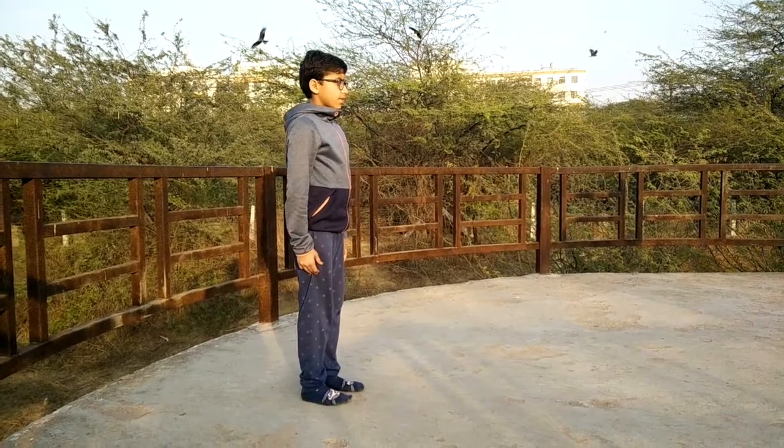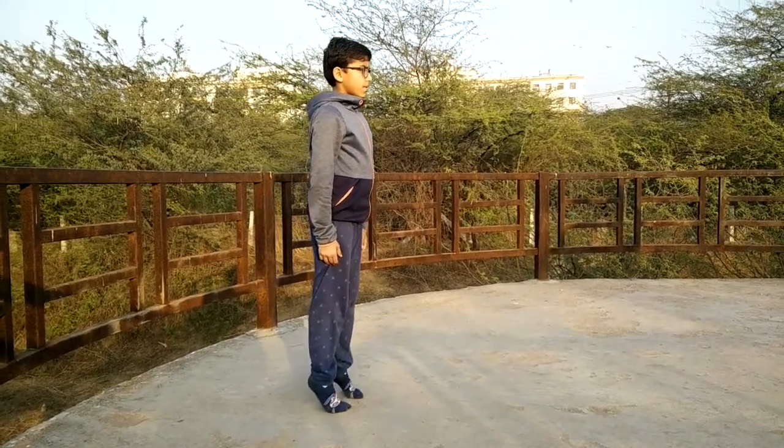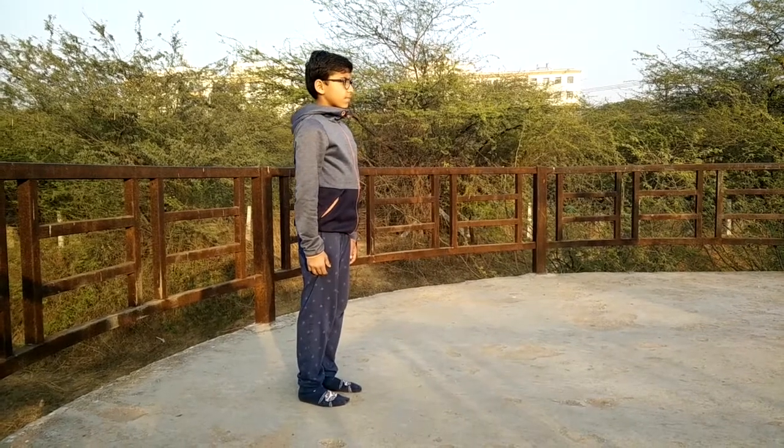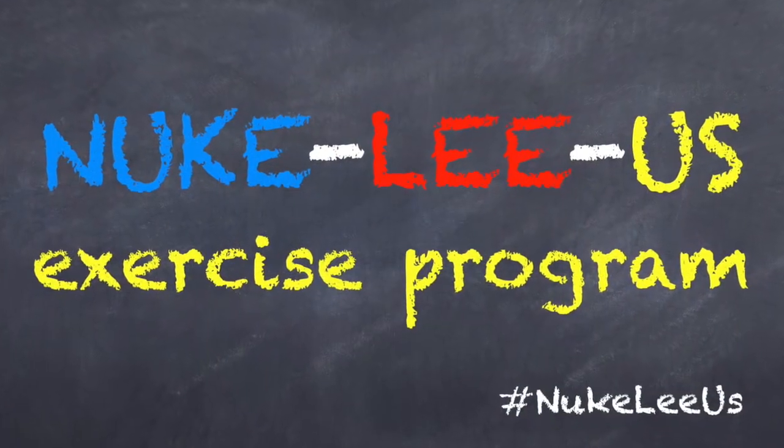If you have heel pain, please be careful. If you have shin pain, please be careful. It shouldn't hurt, but take advice if you're getting pain as well with it. And that's it — just take it easy, be light on your feet.